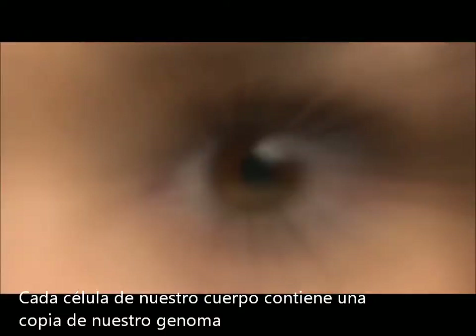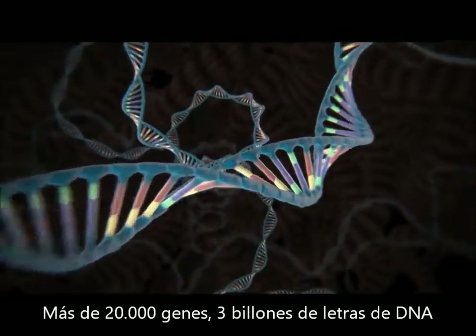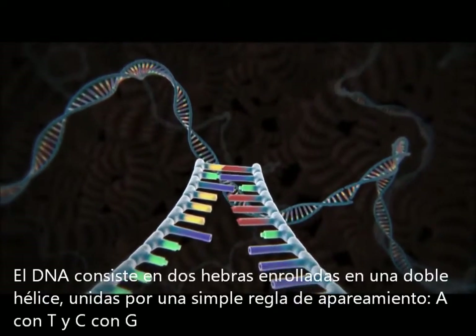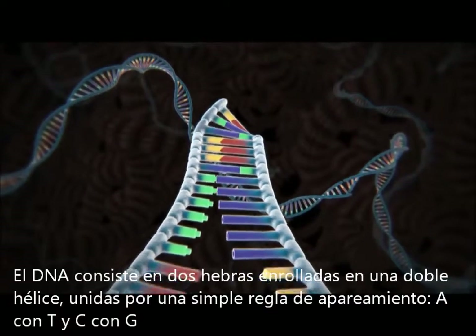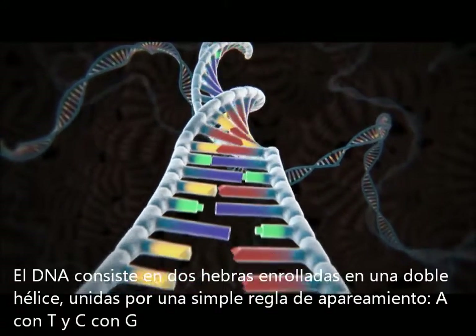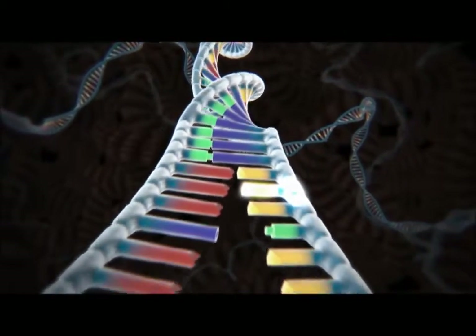Every cell in our body contains a copy of our genome, over 20,000 genes, 3 billion letters of DNA. DNA consists of two strands twisted into a double helix and held together by a simple pairing rule: A pairs with T, and G pairs with C.